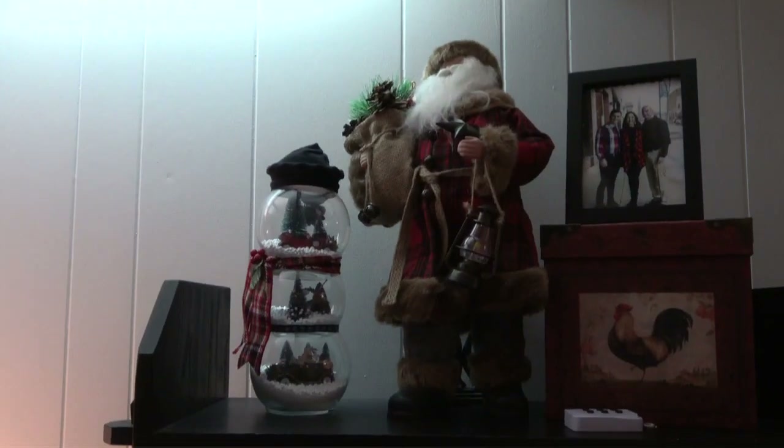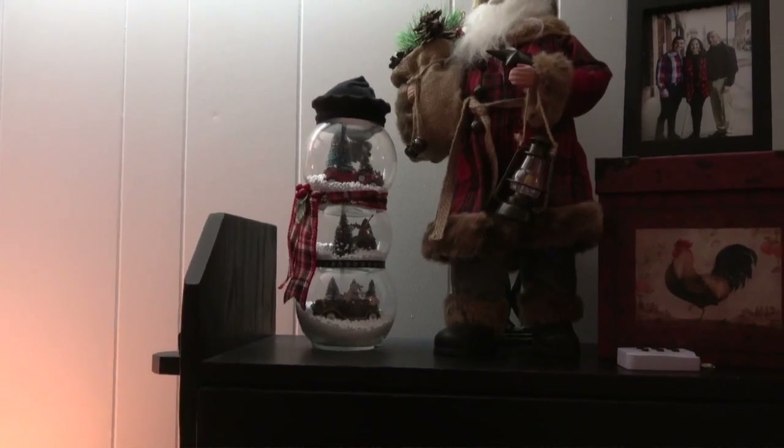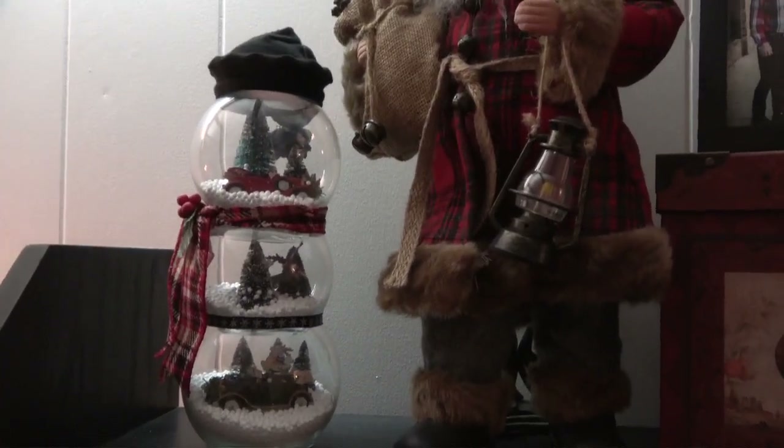And this is directly behind me — so there's a ho-ho, and I made that little snow globe about three or four years ago. That was a lot of fun.